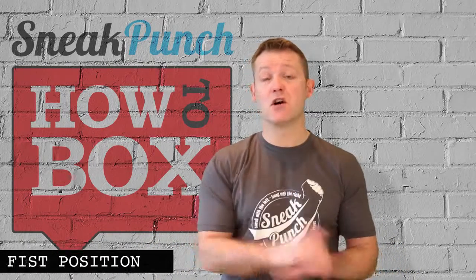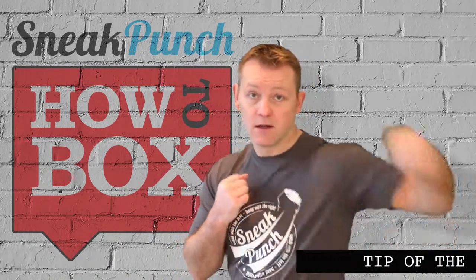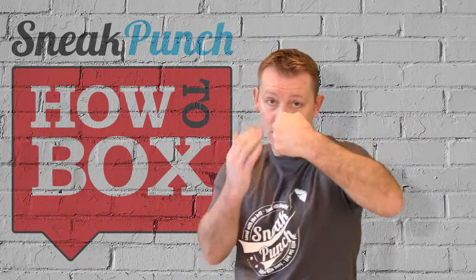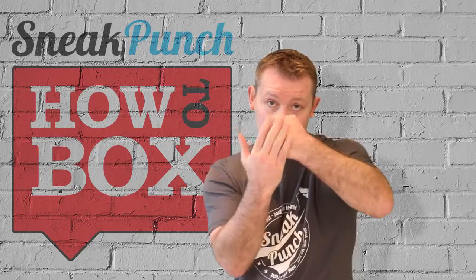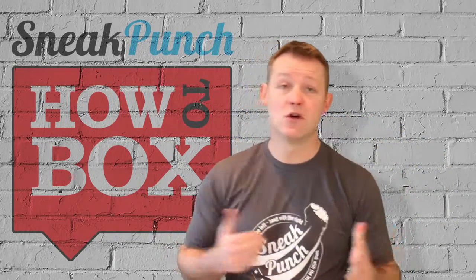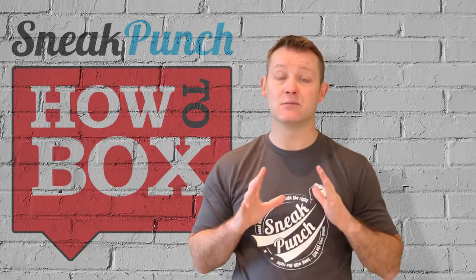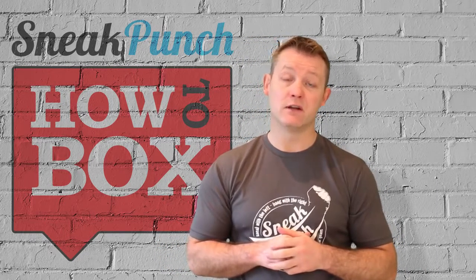Okay, tip of the week. One question that's always asked to me: basically when you throw your left hook, is it going to be that way with your fist turned out, or is it going to be that way with the side sitting out? There's no right way and there's no wrong way, so it's basically entirely up to you how you feel more comfortable.